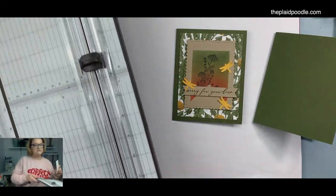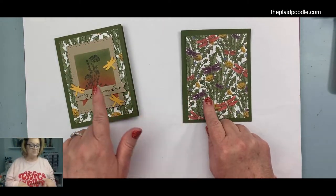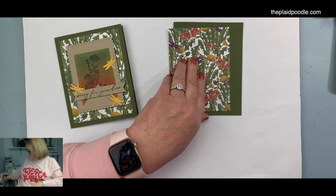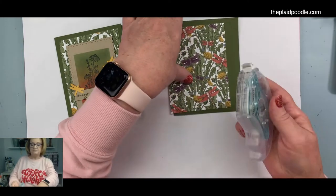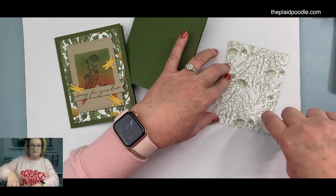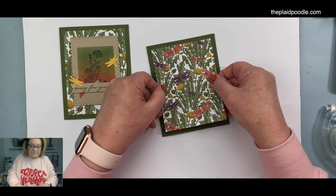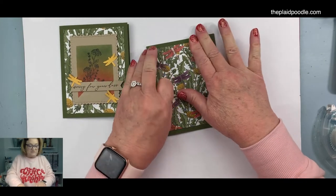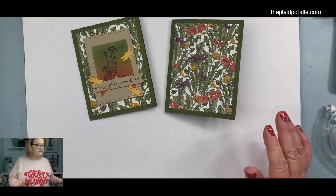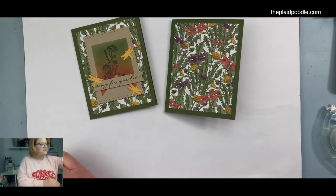A lot of colors used in this paper are Calypso Coral, Mossy Meadow, and Bumblebee for the yellow. I'm going to adhere this right onto the card front. I believe the dark plum color in this paper is Rich Razzleberry — that's also a pretty color to pull out of the paper. For my little stamped layer, I'm going to cut a piece of Crumb Cake.